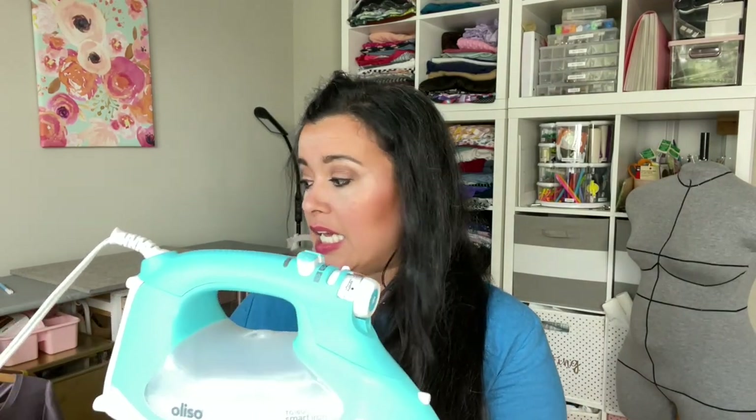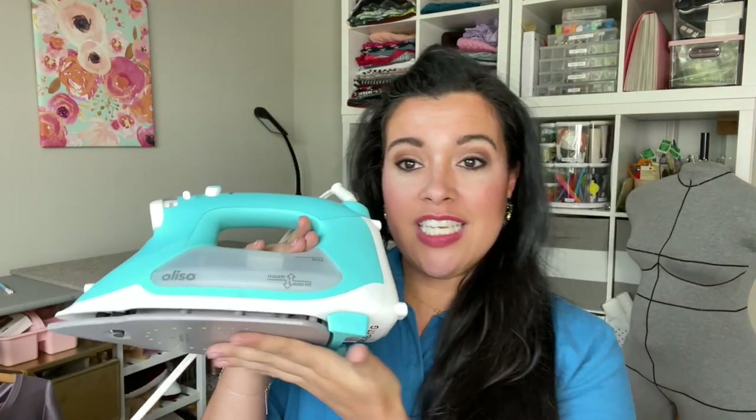I have been using Alyssa irons for at least three or more years. I have the pink TG 1600 iron — I love it because of the 30-minute auto shutoff, a super long cord (about six feet), and it's super hot and super steamy with lots of in-between settings. But Alyssa made a whole bunch of improvements and has just released the TG 1600 Pro Plus, which is what this is here.